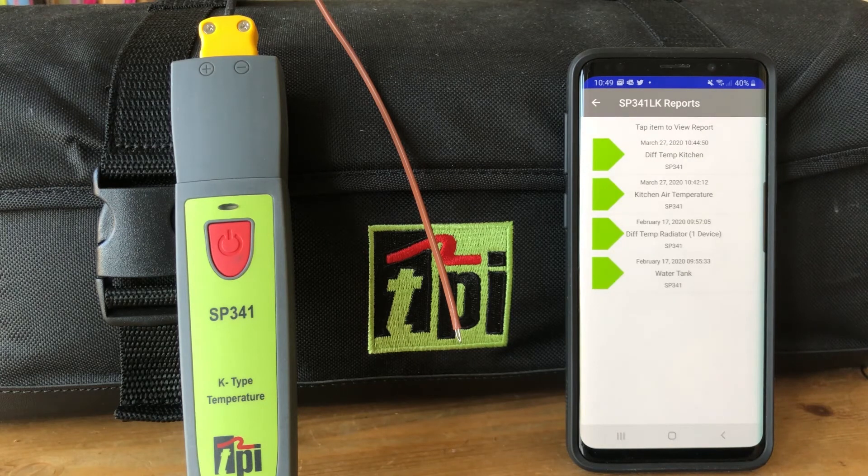So that's a review of the SP341 temperature device. Visit our website at www.tpieurope.com — there'll be a link through to our YouTube channel. Thanks for watching.